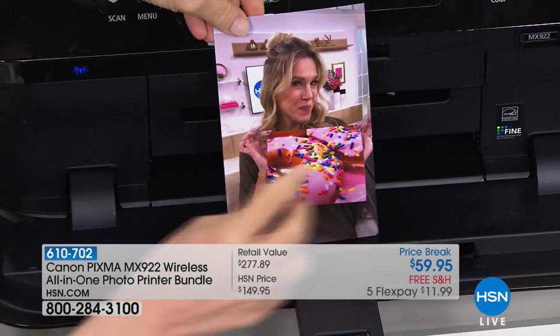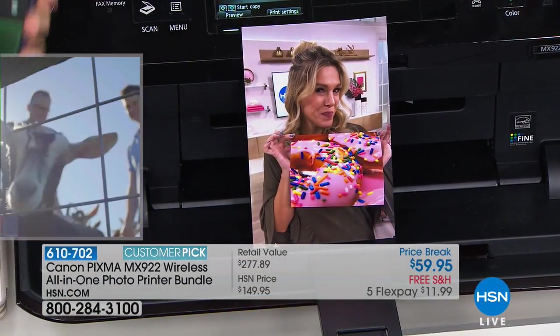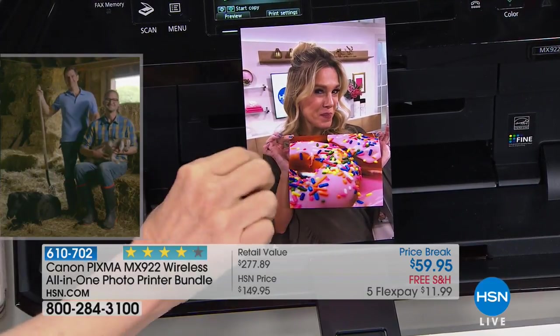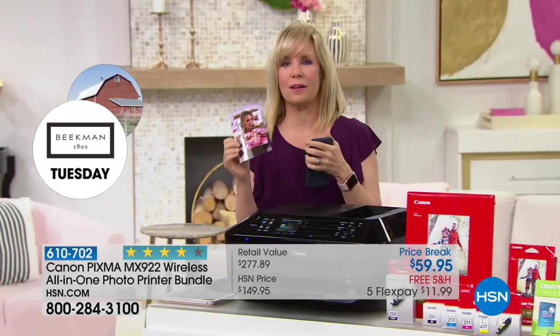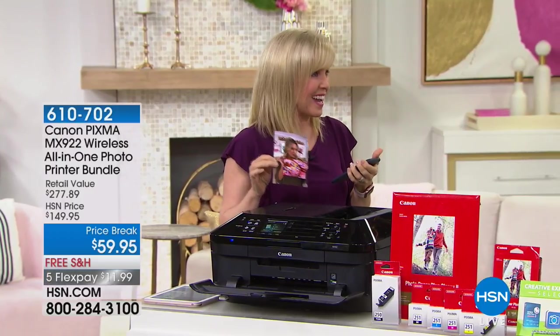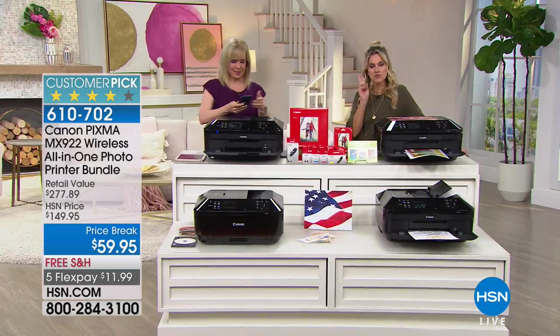Oh, how cute! And that was from my phone. It doesn't matter if you have an Apple phone — I used my iPhone here — but it can be any tablet or phone, Apple or Android. One of the things — instantly. I know we're going over all the features, but I want to tell you about two things.